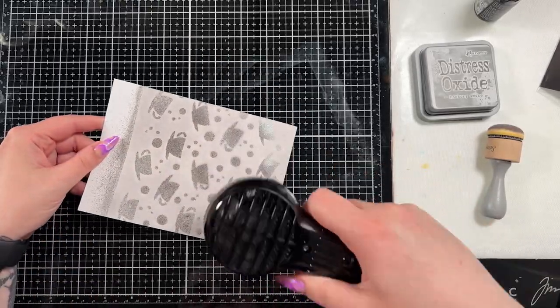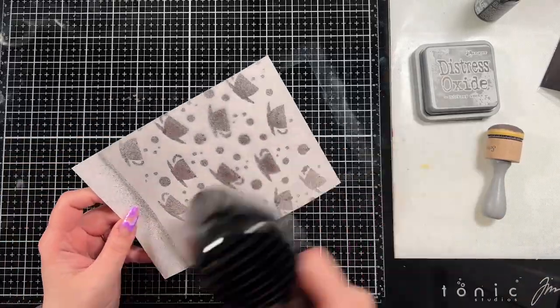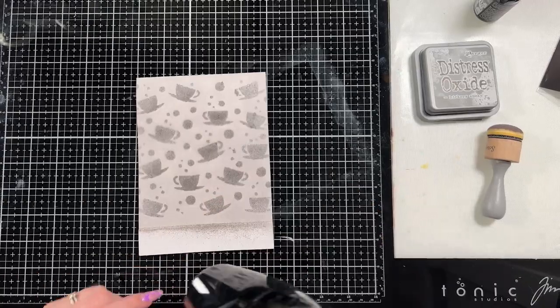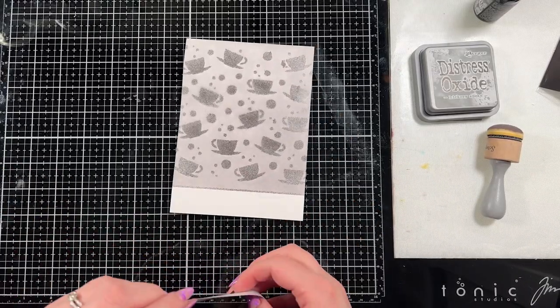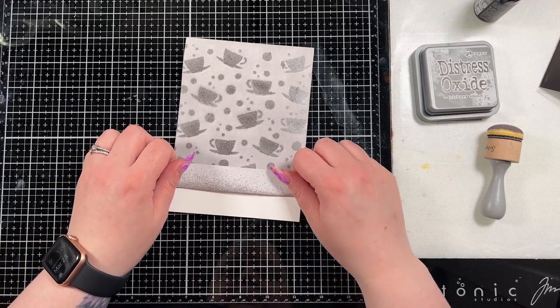I'm going to dry this because I didn't want to work on the background anymore before I actually dried it. So I brought in my little heat tool and just dried it until it was quite dry. Then I'm going to remove the little mask that I have on the bottom and put it just above it so that it kind of protects the hickory smoke color that we've already done.